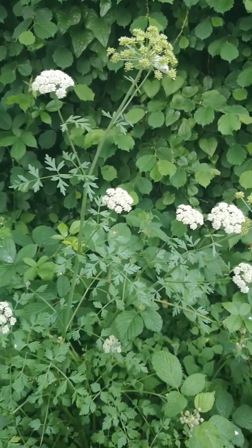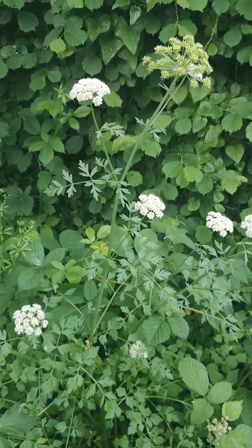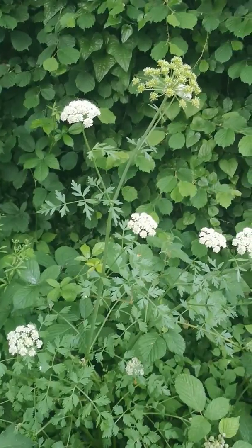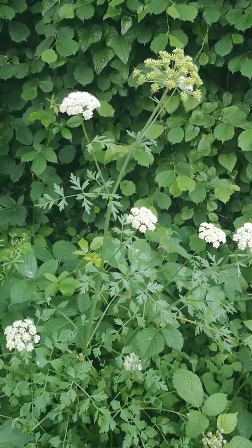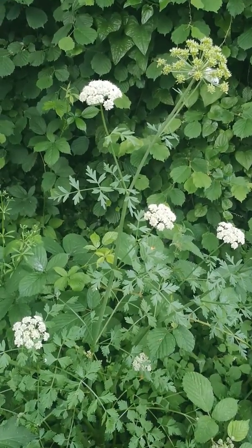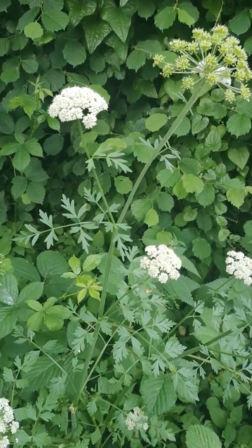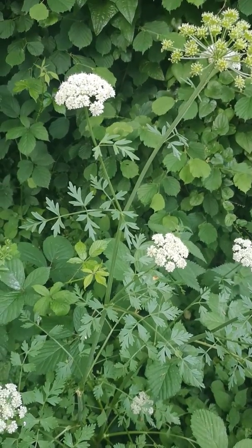This is something I've done a video on before, but earlier in the season when it hadn't flowered yet and didn't have seeds to show. I thought it'd be nice to stop and show you what it looks like when it's a bit further on in its growth, so you'll have a better chance of identifying it wherever you find it and whatever time of year.